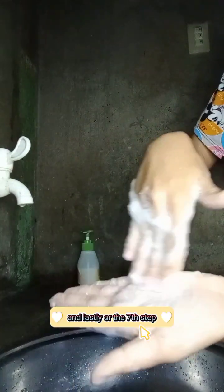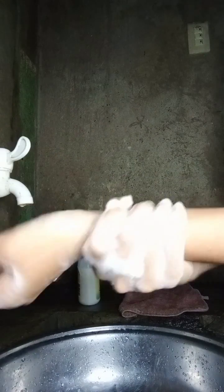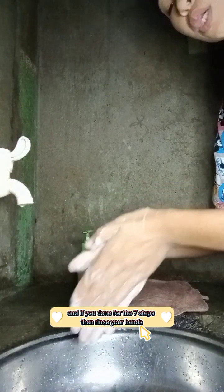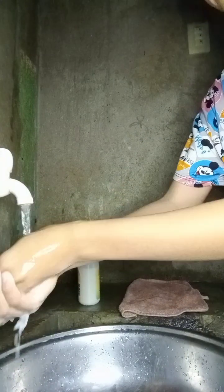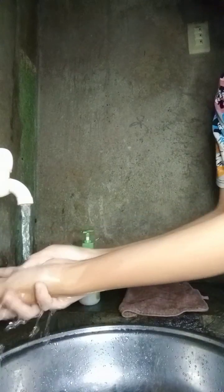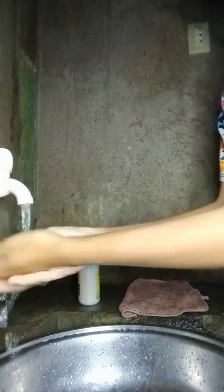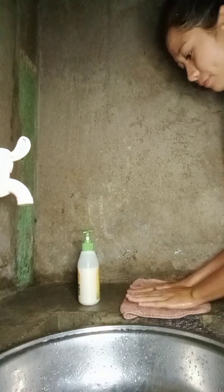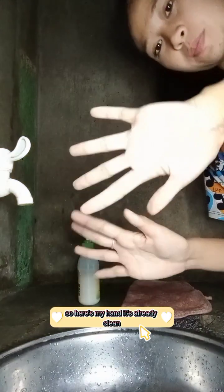On the sixth step, wash each wrist with your opposite hands. If you've done all seven steps, rinse your hands and then wipe them with a clean towel or hand towel. So here's my hand — it's already clean.